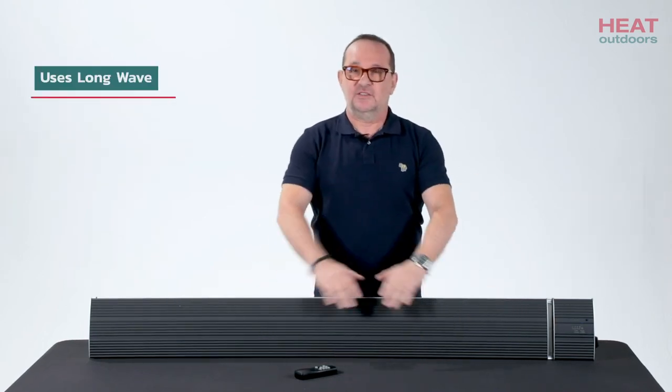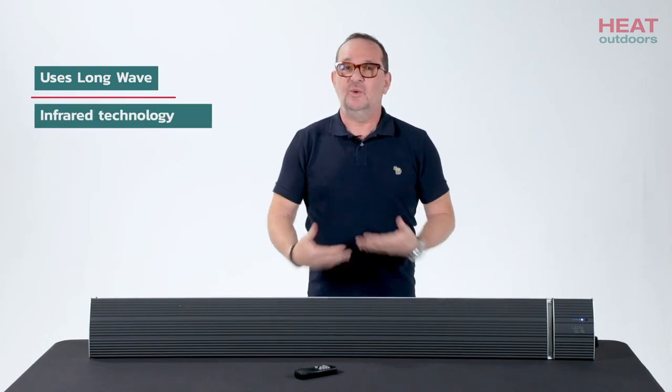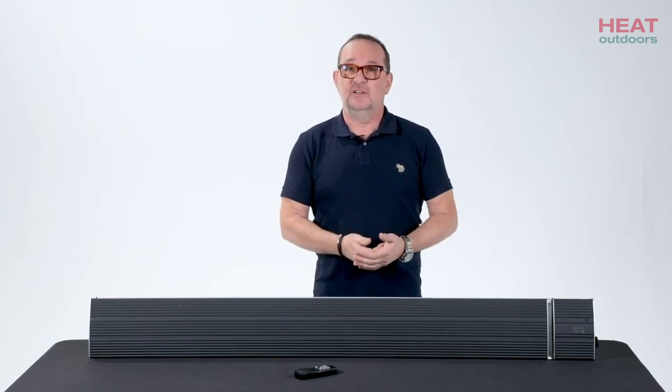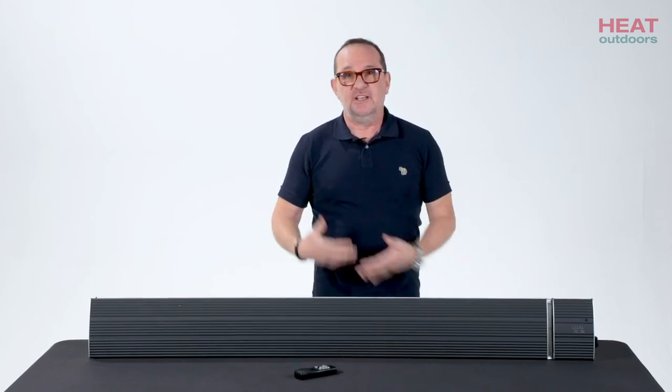What you need to understand is that this is a black light heater. It's using long wave infrared rather than short or medium wave infrared, and that has some particular implications the user needs to be aware of. There is a separate video in our FAQs talking all about infrared heat and how it works.